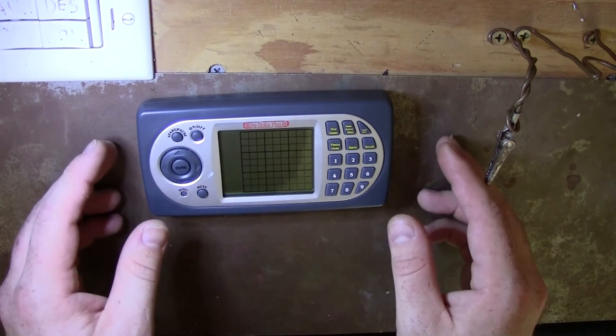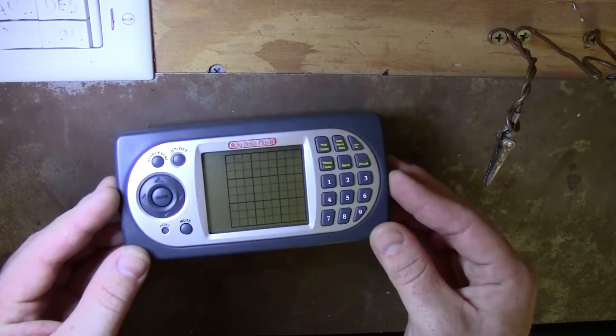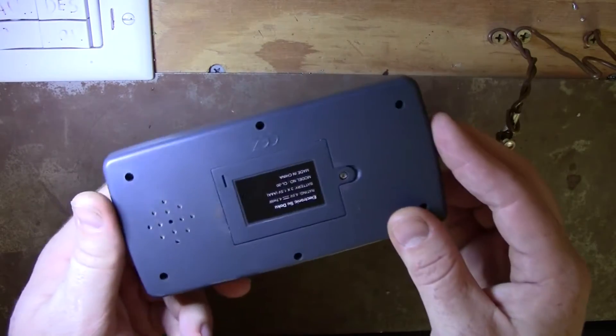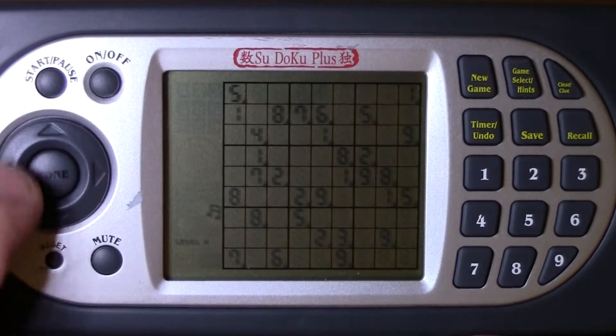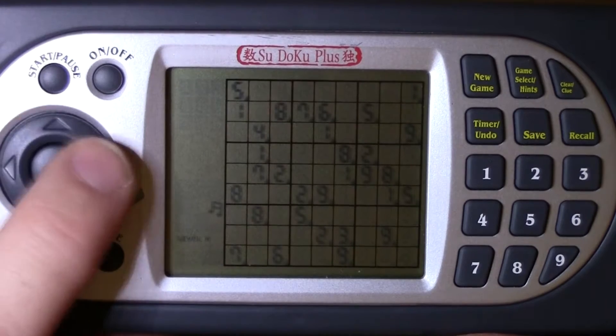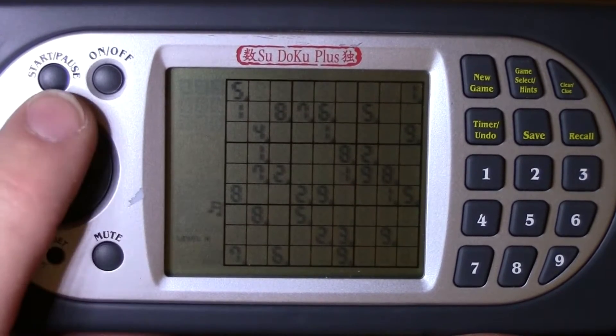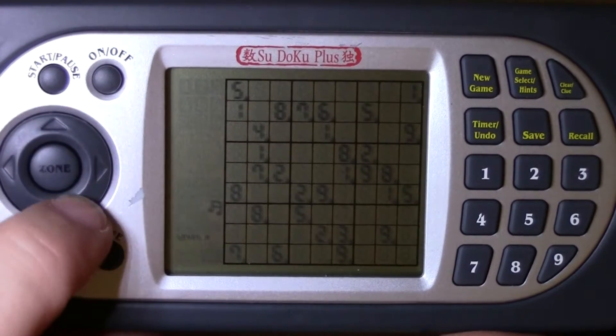Hey everybody! Christiane got me this Sudoku game and I like it, except for one thing — the directional buttons are terrible. I had the idea to swap out the soft contact style buttons for hard tactile buttons.